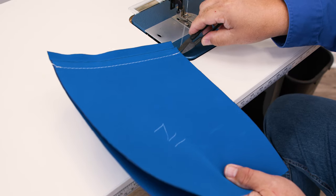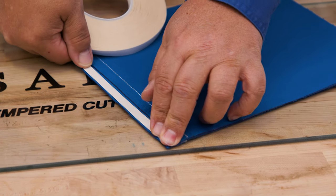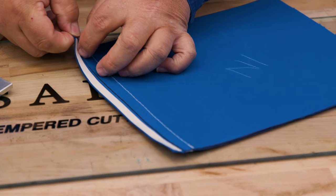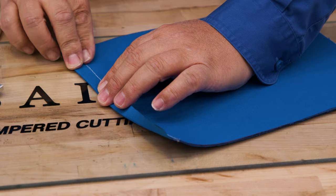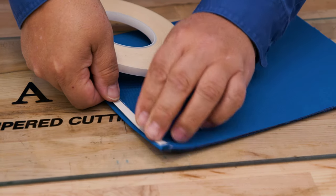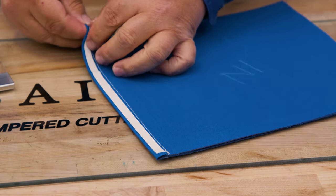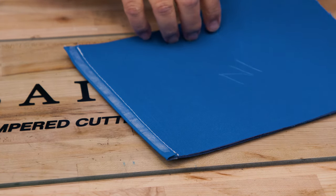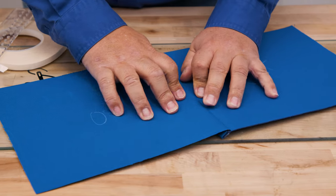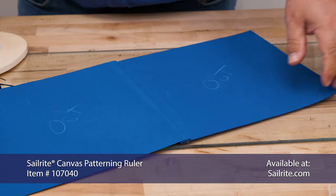Now the bottom panel has a lip and that lip equals a half inch. We'll take this to our lofting table and apply the Seamstick Basting Tape for Canvas right along that half inch lip. After peeling off the transfer paper revealing the glue, we will fold that lip over top of the top panel's edge. Then place another row of Seamstick Basting Tape for Canvas on top of it. Now we'll fold the top panel over and baste it to that double-sided tape. You'll notice that the outside surface is now facing up on both panels. We'll use the Serac Canvas Patterning Ruler to crease it well, or you can use a heavy object if you don't have that.